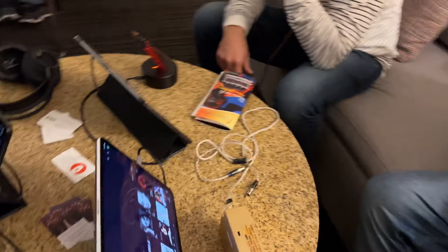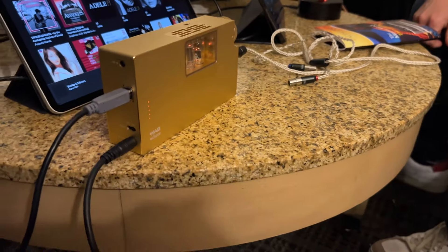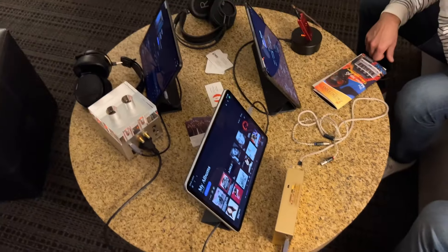Finally, we have the WA-8 Eclipse. It's a battery-powered tube amp and DAC. Thank you so much.